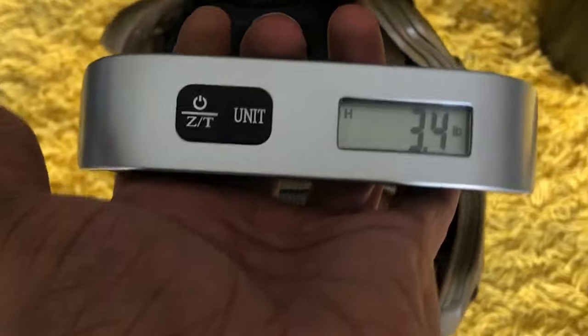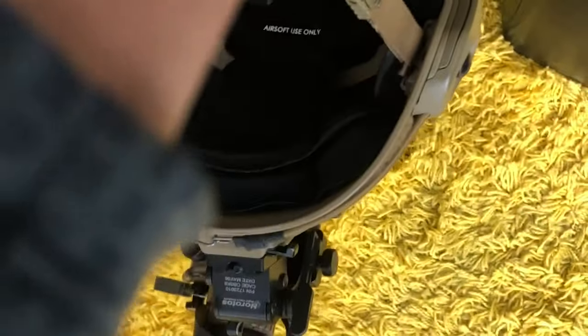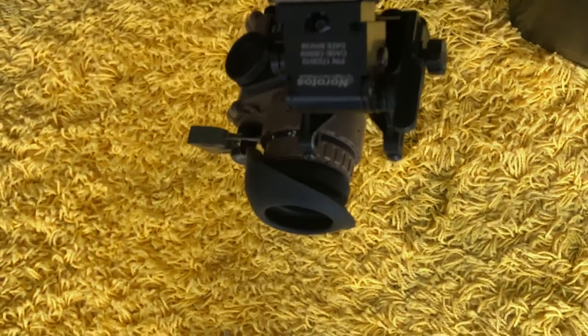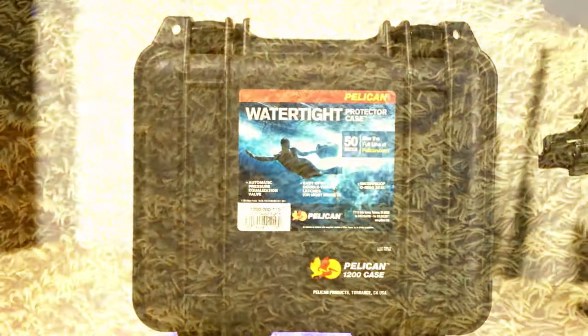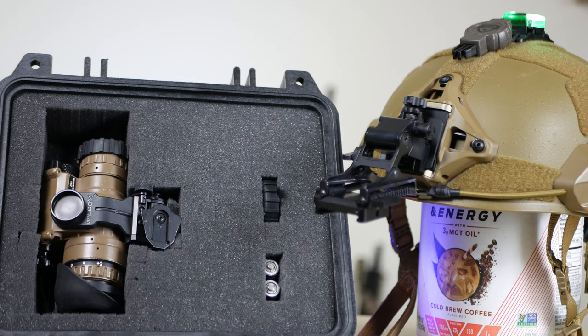The weight all together is about 3.4 pounds. This isn't too bad, considering it could be much heavier if it were a ballistic helmet. I use a Pelican 1200 case to protect the PVS-14s and hold the accessories while in transport.